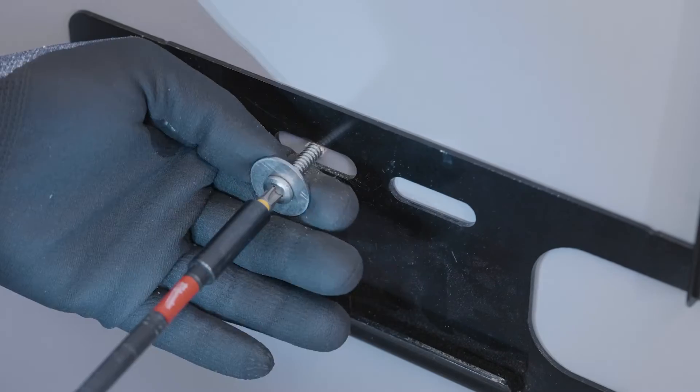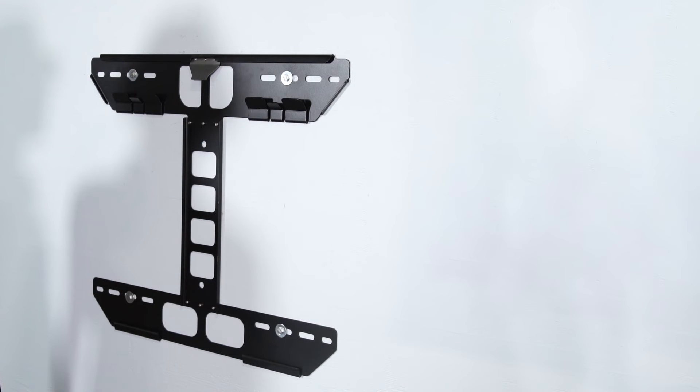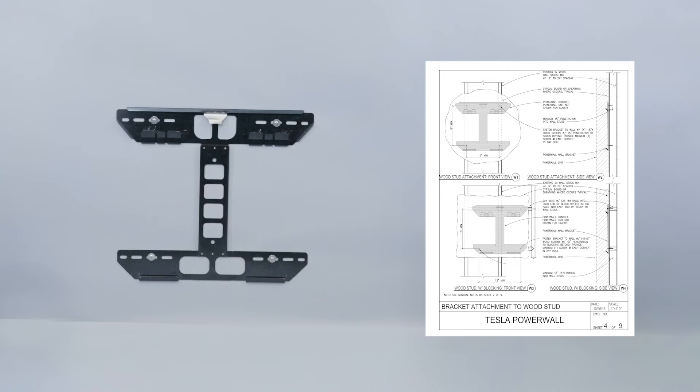Proceed to secure the remaining fasteners. Confirm the bracket is securely mounted into the wall. Consult the Powerwall mounting details in the appendix of the Powerwall Installation Manual for more bracket attachment information.